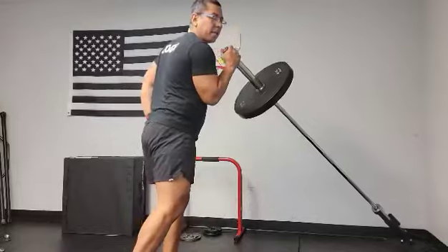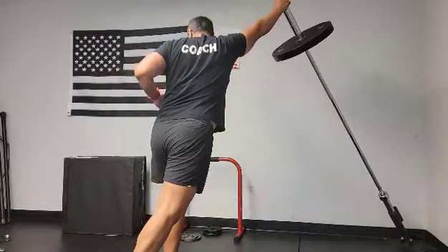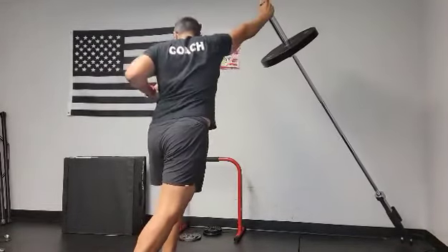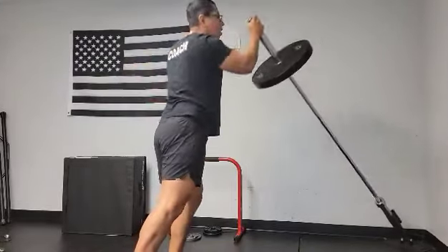Stagger that same leg back — right leg, right arm. And we're going to up and rotate open, come through, back down. Up, rotate open, come through, back down. Up, rotate open, come through, back down.